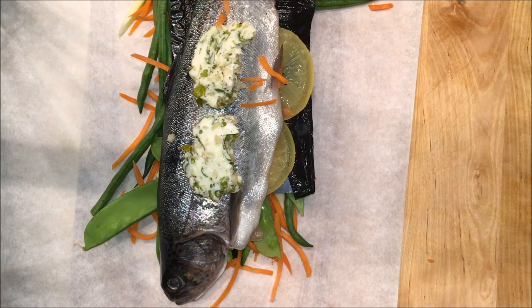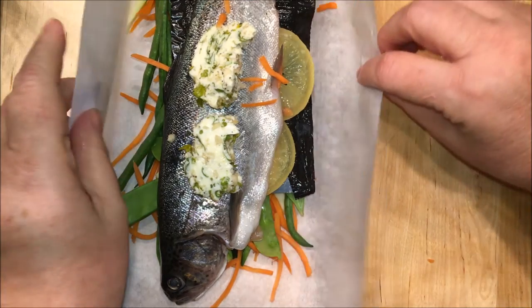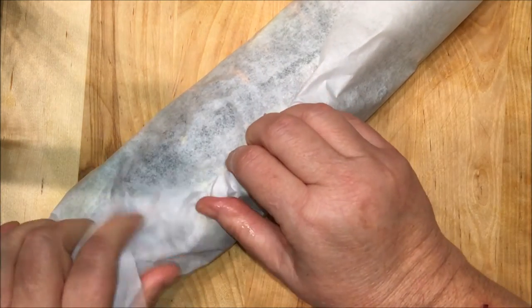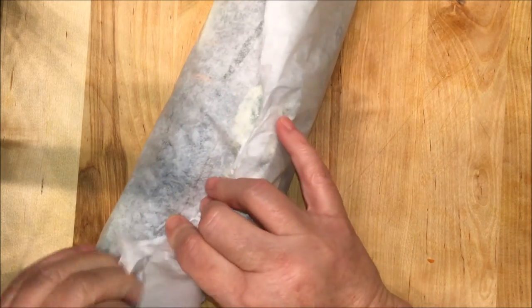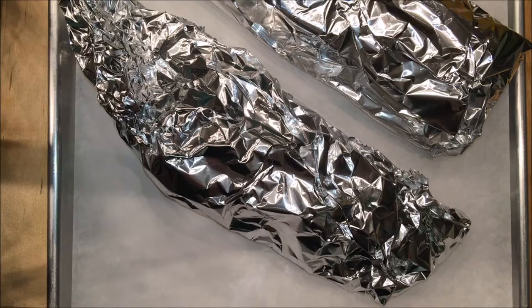Or when you're pan frying chicken or fish. I'm gonna tuck this package and then wrap it in some aluminum foil. I went ahead and wrapped the parchment-wrapped fish with some aluminum foil and put it on a cookie sheet.